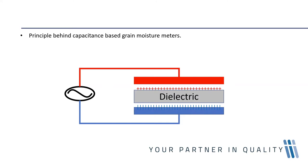In grain moisture meters, an alternating current generates frequencies in the radio wave range. In a capacitor, the dielectric constant of the material separating the two plates is constant, as is the surface area and distance between the plates. We use these factors — the dielectric constant, surface area, and plate distance — in the calculation.